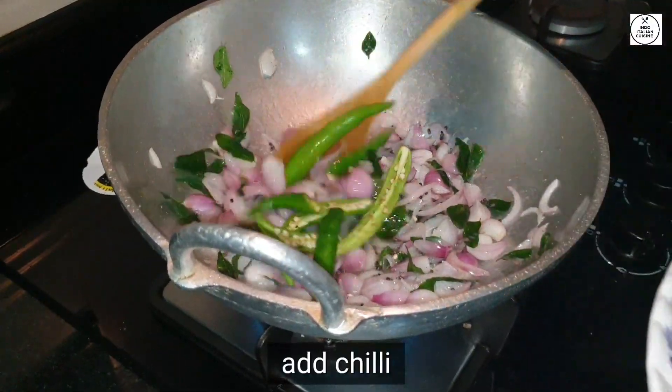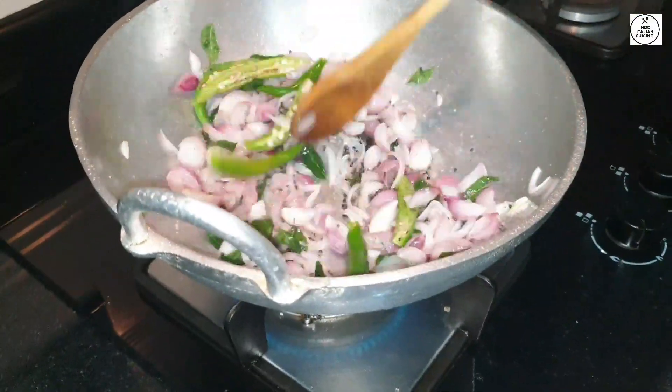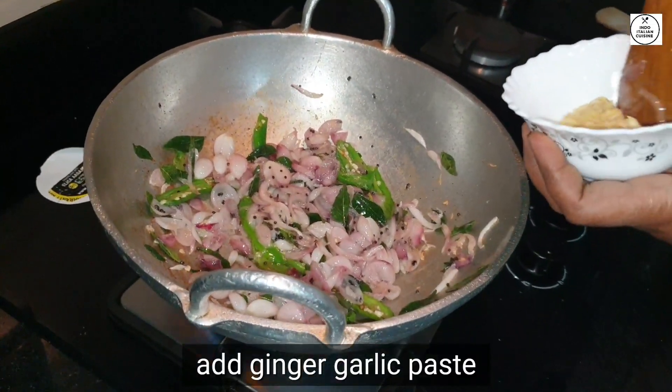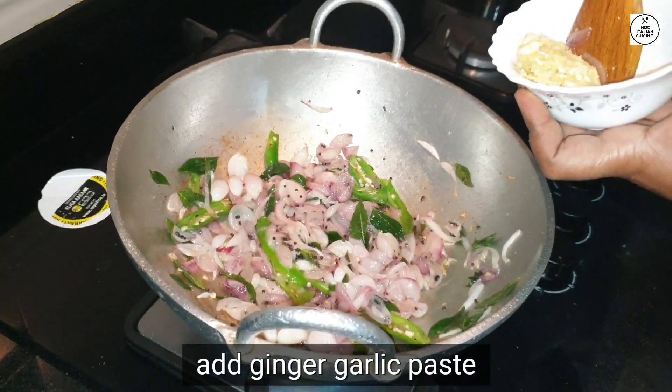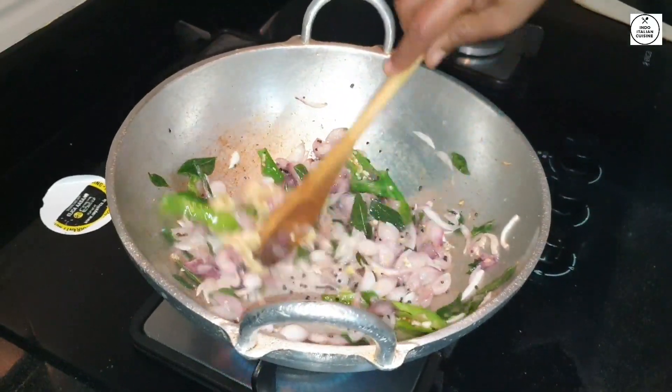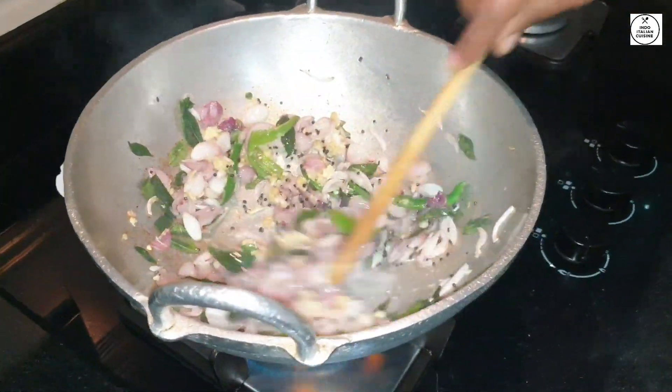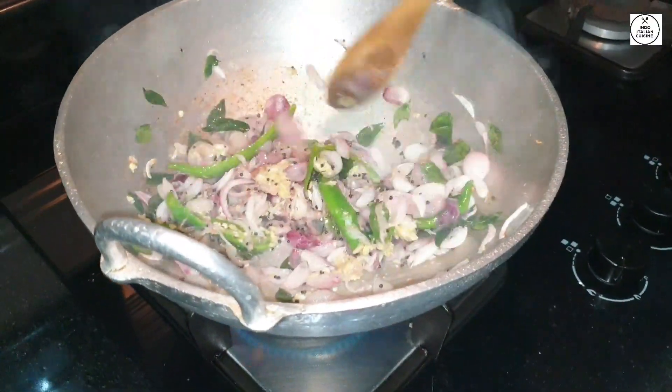Put it on the plate and then add a paste into the paste. And then eat it. We're going to put this paste into the paste.